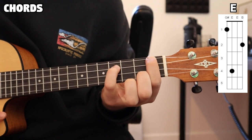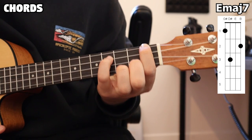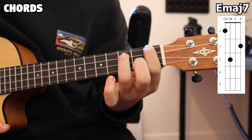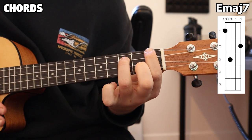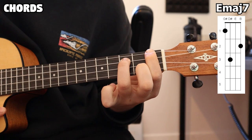Moving on to our next chord, really similar to our E chord, is our E major 7 chord. The only difference is we're going to be lifting that pinky off and placing our ring finger on the third fret, second string. So having that middle and index finger still in the same spot, that's our E major 7 chord.